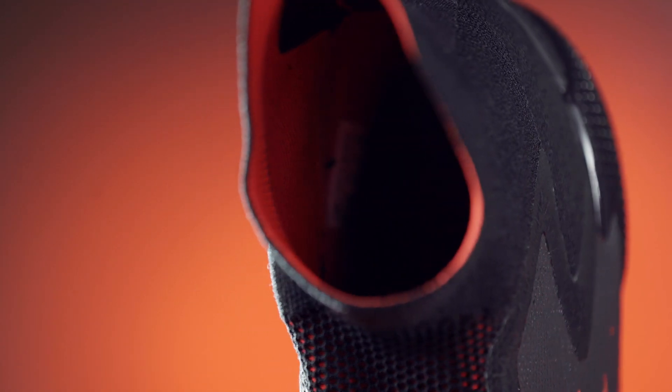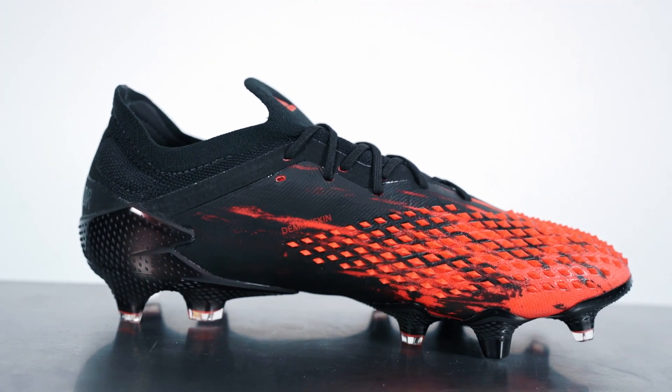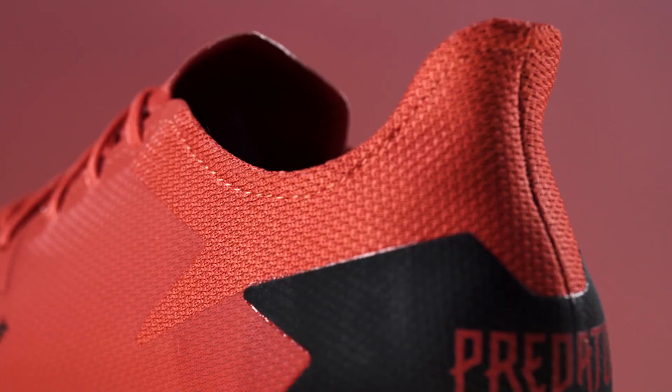The 20.1 and the 20.3 levels come with modern ankle height collars, but they also have a shorter, more traditional collar option referred to as the low cut. The top priced 20+ only comes in the higher collared version, while the mid-tier 20.2 is only available in the low cut.